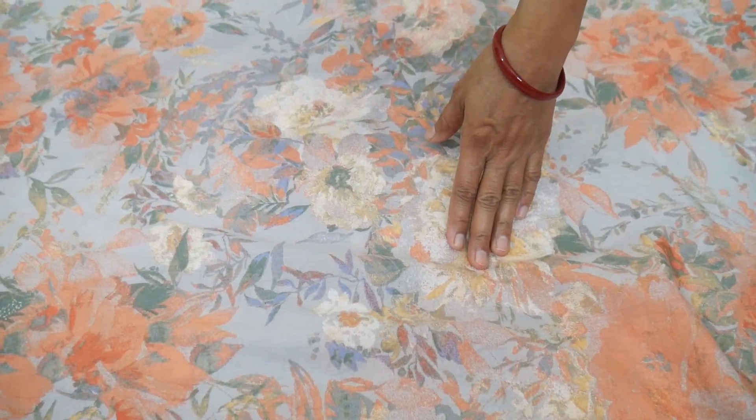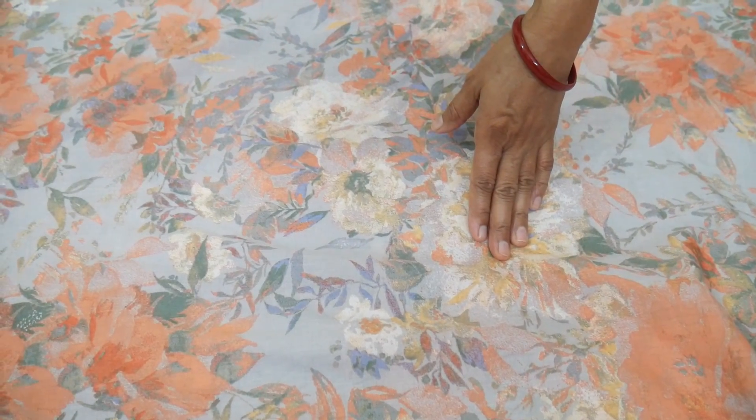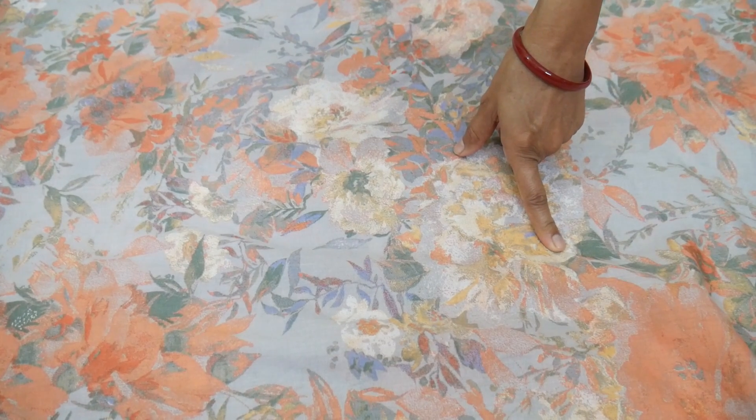Hello friends. In this video, I will tell you the side cut of the skirt and stitching. This is a half meter of the skirt.